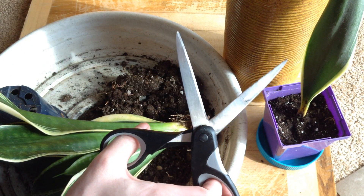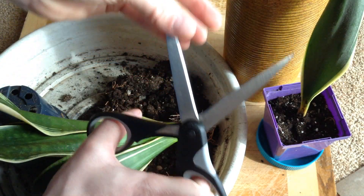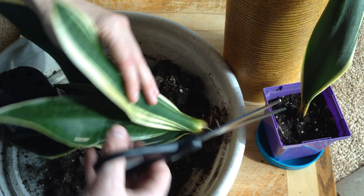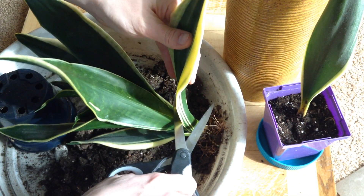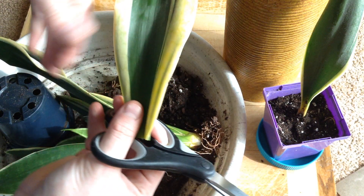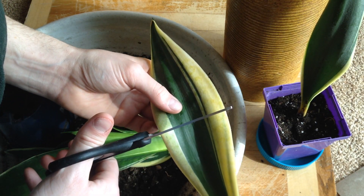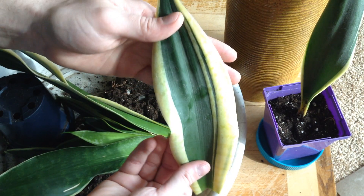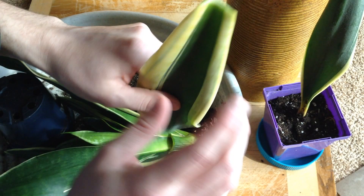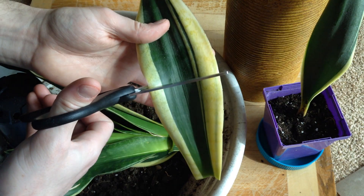I've washed my scissors, so these are really clean and sterile. I've actually bleached them, because once we take a cutting it's going to have an open wound. And if you reuse the same scissors over and over again, you can actually spread disease. Now, this we're going to cut in half, but we're going to keep an eye on the orientation. If you were to flip it upside down and plant it like this, it might have trouble rooting. So we really want to keep an eye on how we do this.